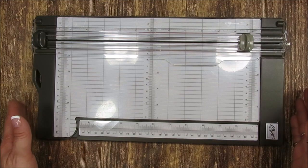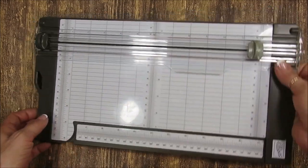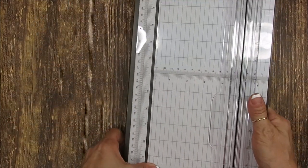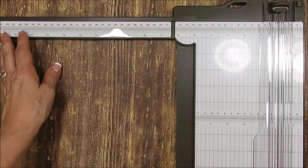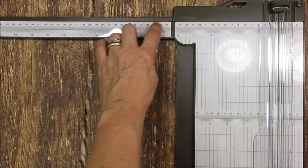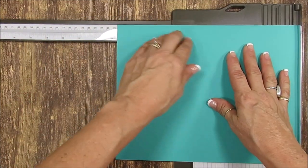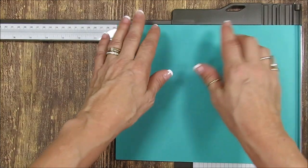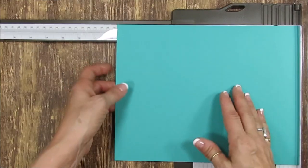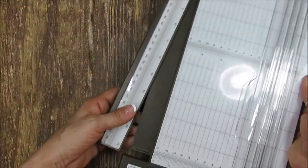It's got a nice flat surface. It's got the arm that opens, and if you notice the arm, you've got a lip here, so when you put your paper it stays flat all the way along — it's going to stay straight. You can keep this down if you want.